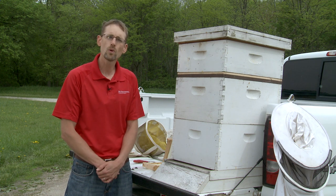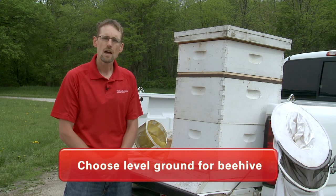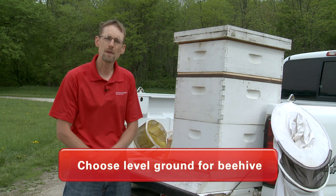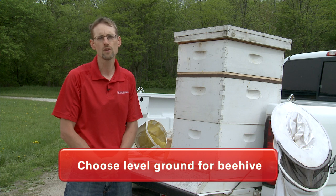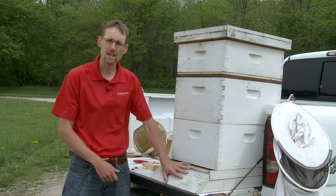What I also look for is level ground — ground that isn't going to flood. I'm looking at a beehive that by mid-summer could weigh several hundred pounds, and it all starts with a secure and stable base.